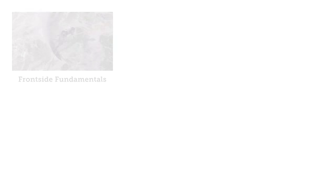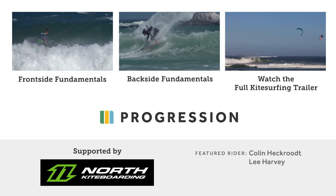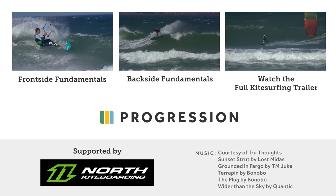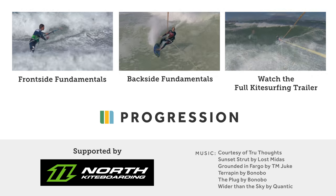This is just an intro to the riding waves collection. Get the full frontside or backside fundamentals videos in the progression player. Find out how riding and control and your carving turns are essential steps in our full kitesurfing progression.